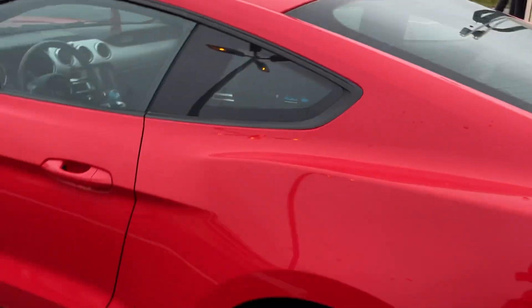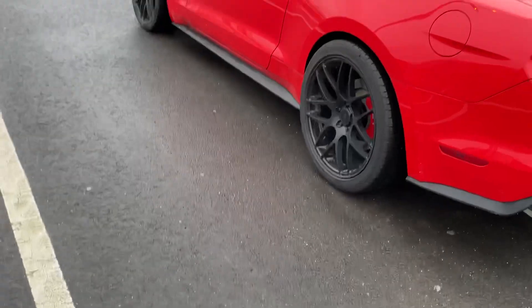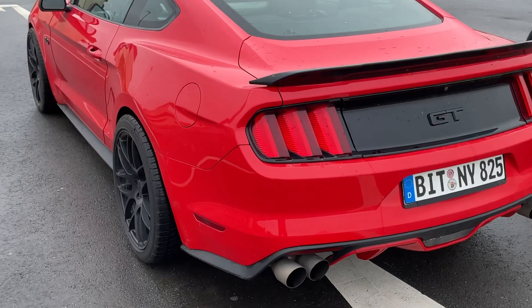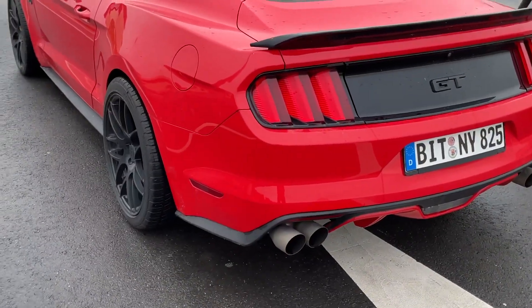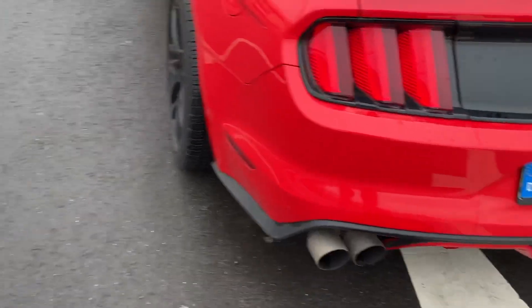I got axle back exhaust right now. I've had this car for maybe three weeks to a month, so I haven't had it long. I got a lot of stuff coming for this car, it's crazy. This is not a cold start because I've been driving, but let me rev it up for y'all real quick.